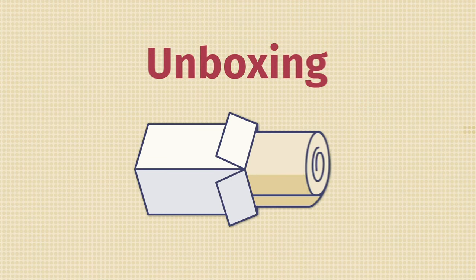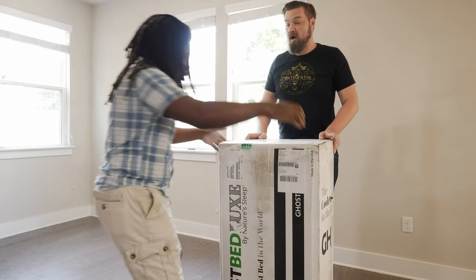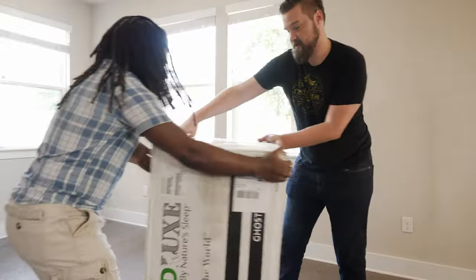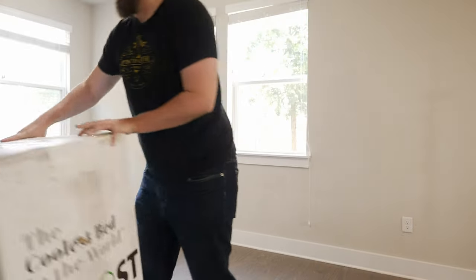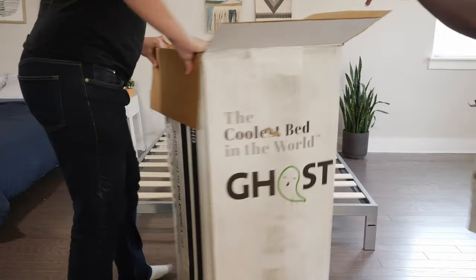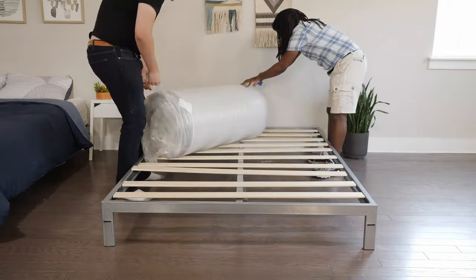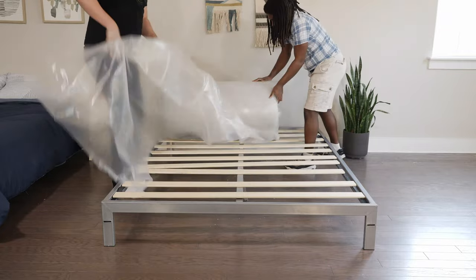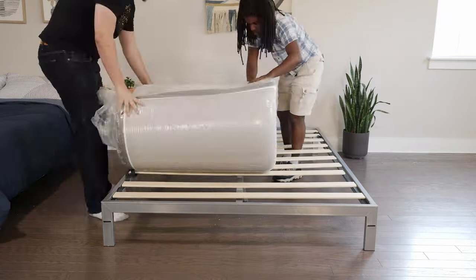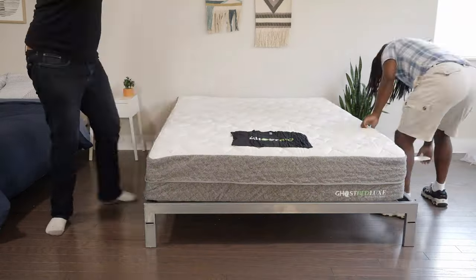The GhostBed Luxe is a bed-in-a-box mattress — it's going to come to your house in a cardboard box. How do you unbox it? First off, ask a friend for help, as this can be quite heavy and you don't want to strain yourself. Bring the box inside and into your bedroom, then open up the top of the box, take out the rolled-up mattress, and place it on your frame or foundation. Then slowly and carefully cut through the layers of plastic — you don't want to damage your brand new mattress. Give it about 24 to 48 hours to off-gas and expand, and you're good to go.